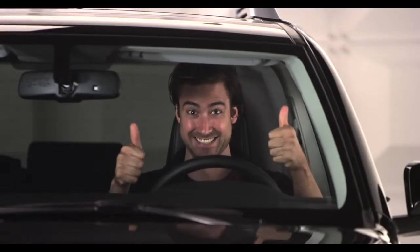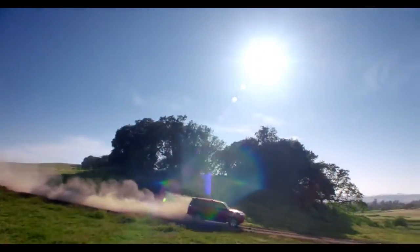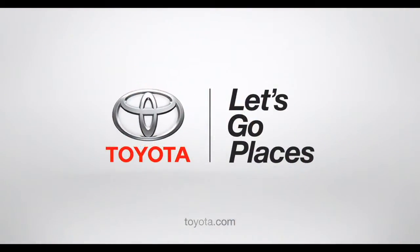Now you got the facts, go have some fun. If you think that was exciting, wait till you drive it. Toyota. Let's go places.